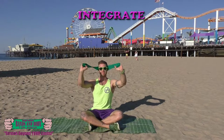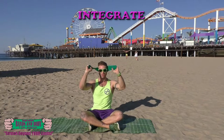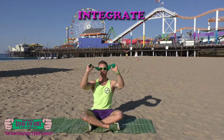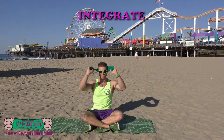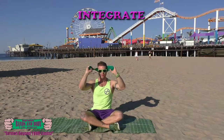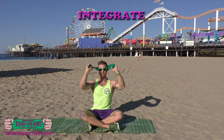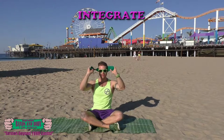27, 26, 25, 24, 23, 22, 20, 19, 18 — keep breathing, working — 17, 16, 15, 14, 13, 12, 11, 10, 9, 8, 7, 6, 5, 4, 3, 2.